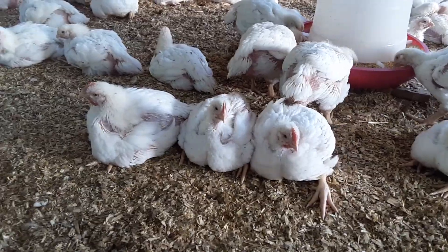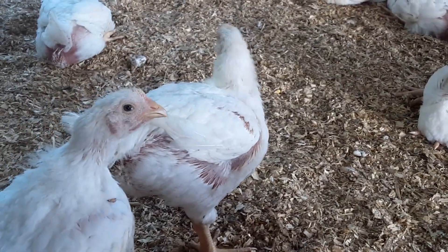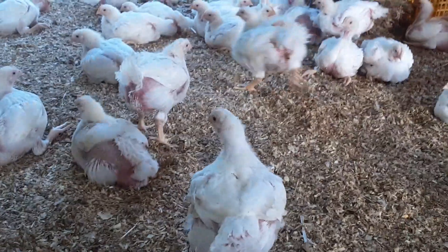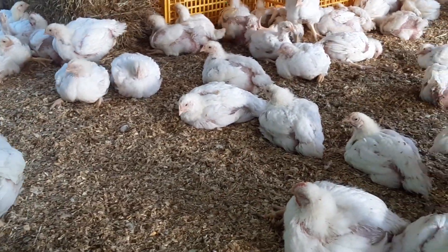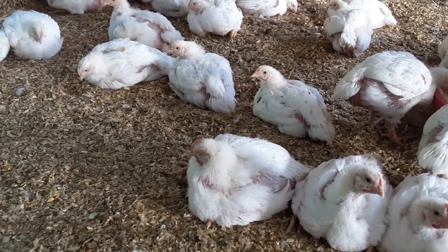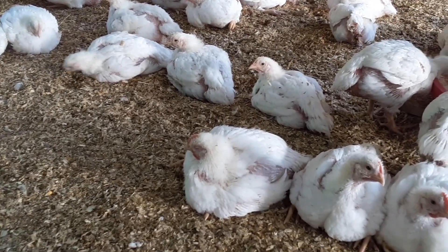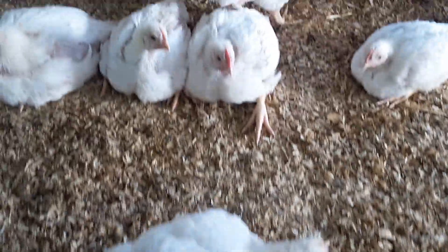Here's a nice shot of some birds. These birds are four weeks old and they go to the processor in two weeks. They're looking good. It was interesting — our last birds that went to the processor came back lighter in the chicken breast meat but heavier in the drumstick and thigh meat, which was very interesting.